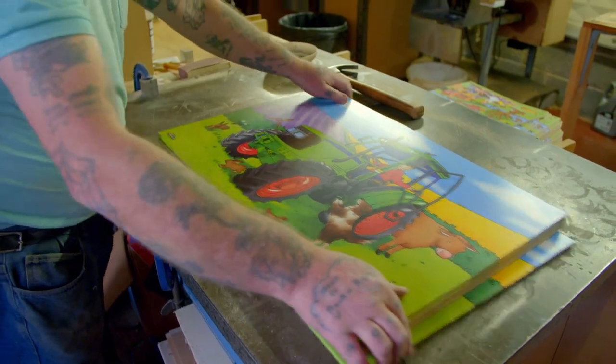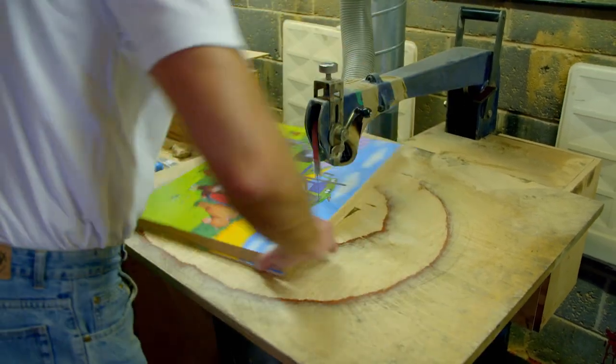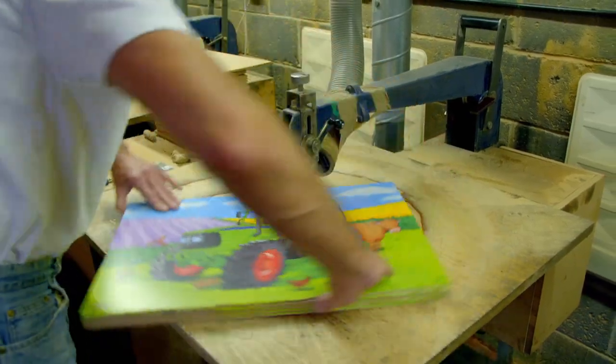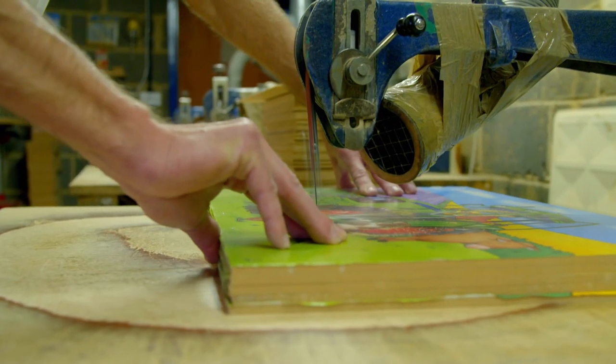Now's the really exciting part — it's time to cut out the jigsaw puzzle pieces. Sean is cutting all the jigsaws at the same time, moving them around while a precision cutter cuts through the wood.